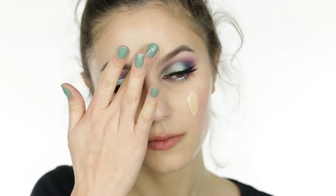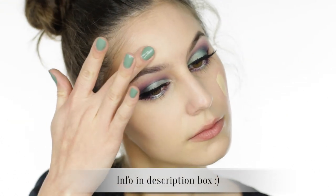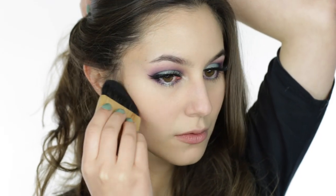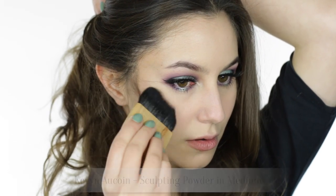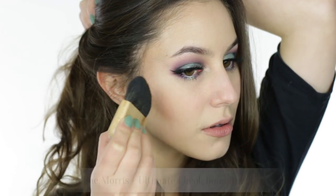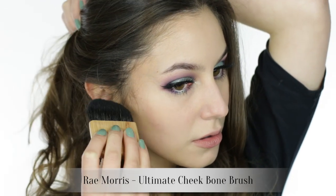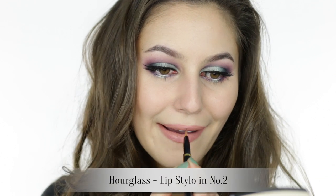Let's quickly finish off the rest of the face. I'm glossing over the foundation because it's boring, and I gave blush a miss — I think I have enough color on the eyes. Instead I went for a contour using my favorite contour powder and contour brush, which are practically extensions of my limbs at this point. The eyes are sufficiently complex, so back to basics.